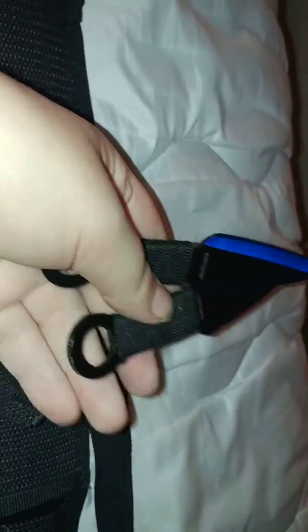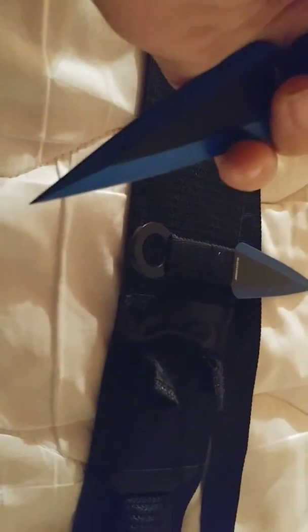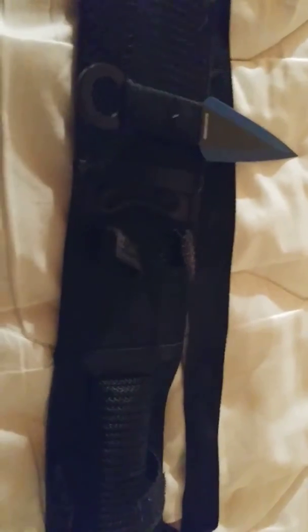We'll start off with the kunai. These are the kunai. I got these from KarateMart.com. Very sharp. Black and blue — they're really nice. They're kind of light enough that you can throw them. They're nice.